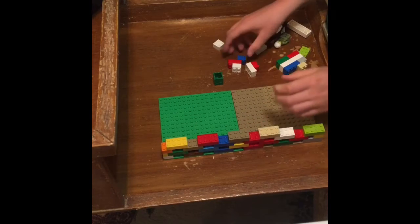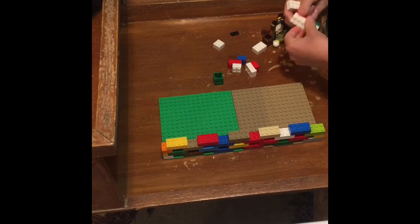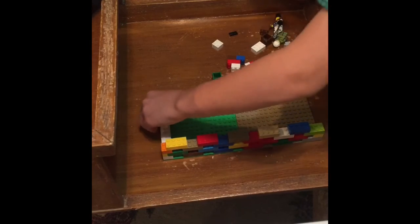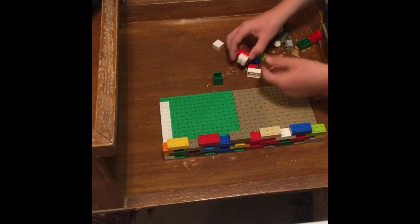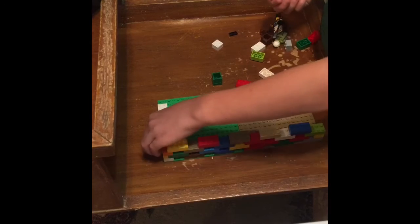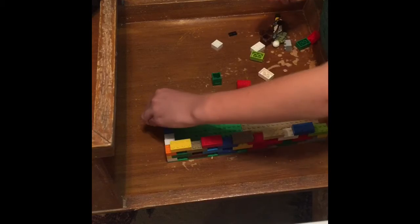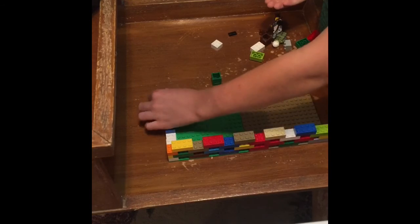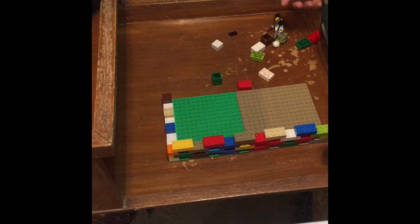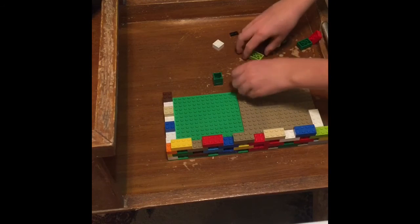I'm going to keep on building up this wall. Before you leave, I'm going to be showing you some other cool ways as well, so don't leave yet. You can skip the video right now if you don't want to watch me build this, or you can go ahead and watch me build this.